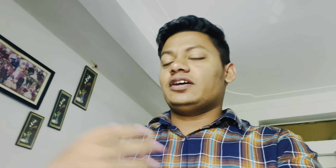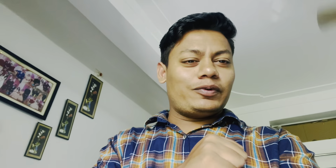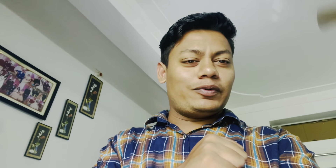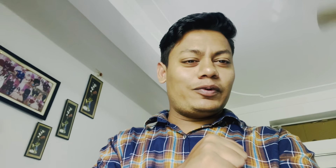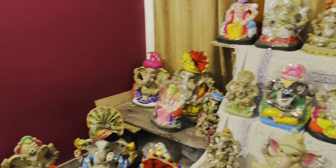You can see so many Ganesh Chaturthi setups, and many of them have been shown in the clip as well.